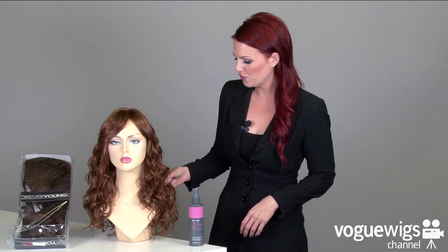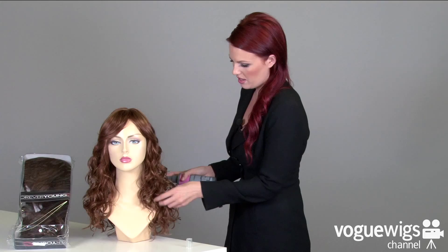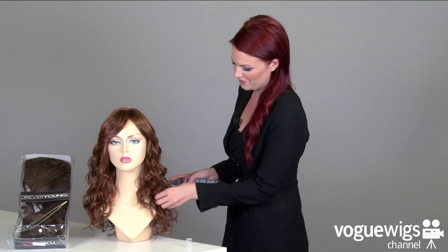Now this is a beautiful, curled wig, but to really enhance it I recommend using Hairy Wear's Curl Up Enhancing Spray to get that texturized look we show on our website. Go ahead and just give it a few spritz and run your fingers through it and it'll keep that beautiful curl all day long.